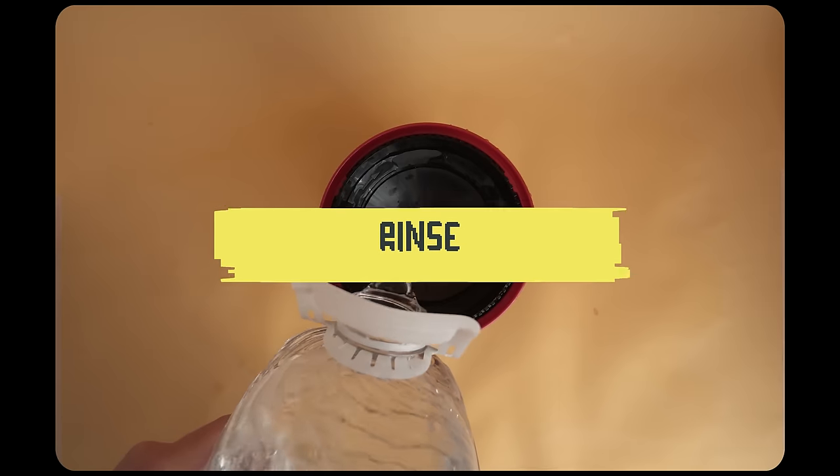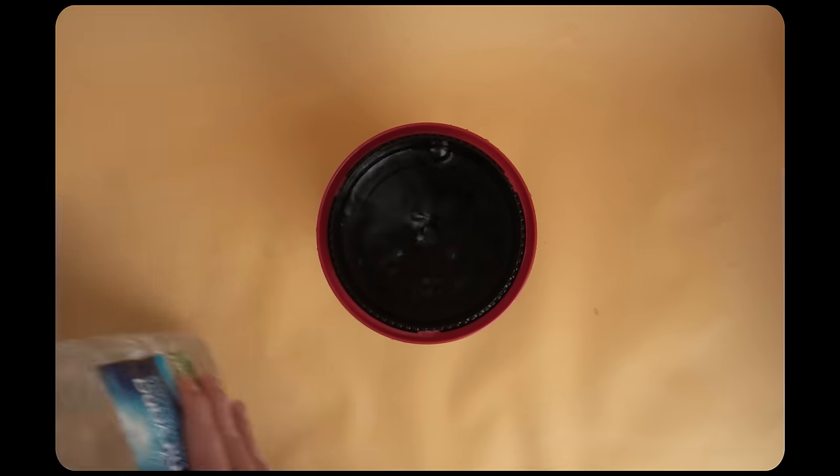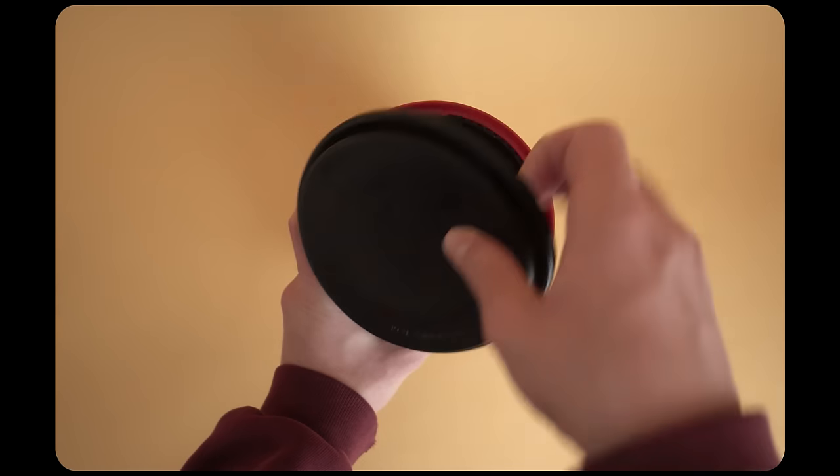I rinsed my film a couple of times after this just to clean off any remaining developer and wash off all the chemicals. Then you can take out the film and have a look at it. It's really that easy, and I was so surprised by how well this works.